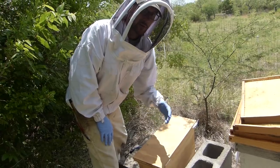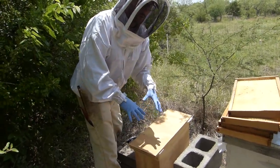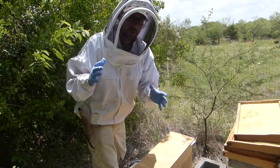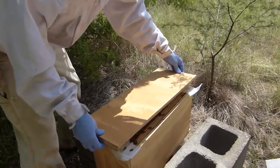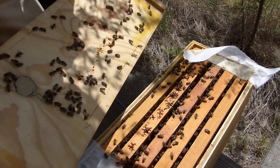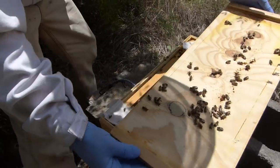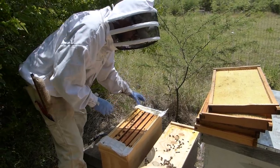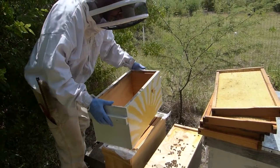We're going to put this five-frame nuc box on top of this one. This is the swarm that I captured at my neighbor's house a few days ago, and they appear to be doing really well, but I think they're going to expand out of this box — they're going to need more space real soon. That's a good bunch of bees right there. We're not going to fiddle around too much; they don't seem too aggressive. These are fine right now.